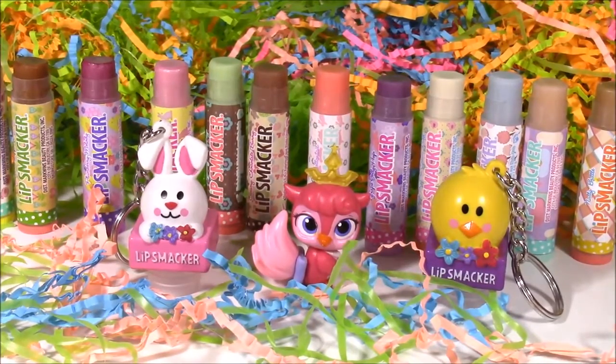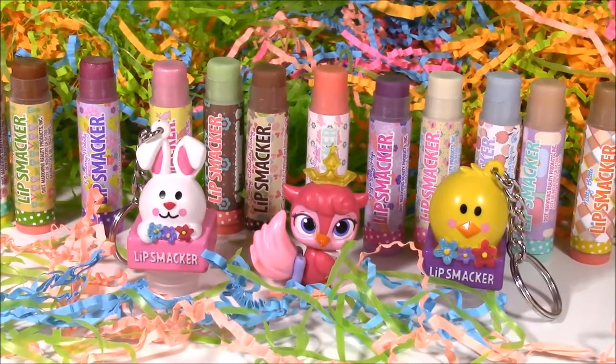That's the end of the show. I hope you loved all these Easter Lip Smackers. Sorry it's a little bit late — I couldn't put it up yesterday. We're going to have so many more fun videos to come. We are Bubble Pop Kids — you can click this big red subscribe button and subscribe to our channel. Have a great day. Bye.